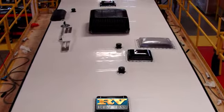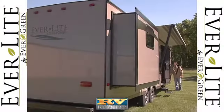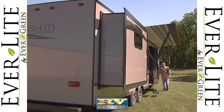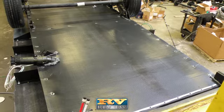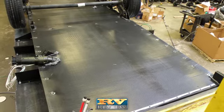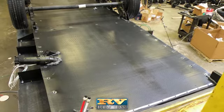The TPO membrane won't loosen, bubble, mold, mildew, or chalk. A power awning is also standard. Everlight's underbelly is ducted, heated, and enclosed. This makes the coach more aerodynamic and seals out road grime and dirt, as well as unwanted pests such as bugs.